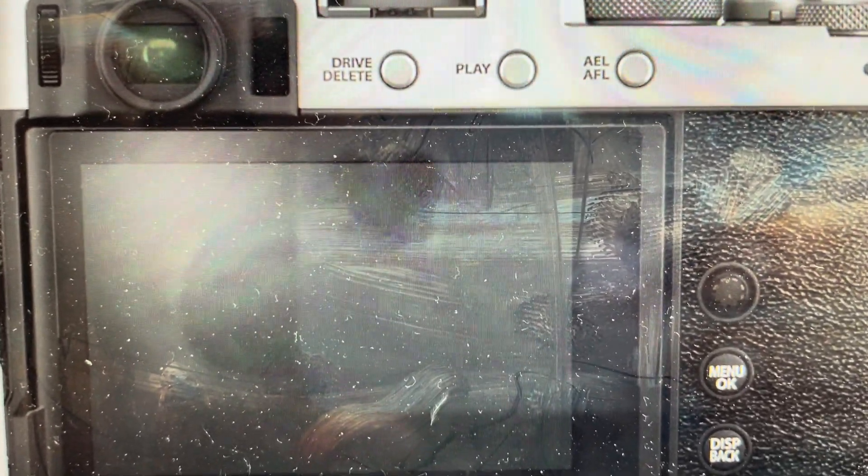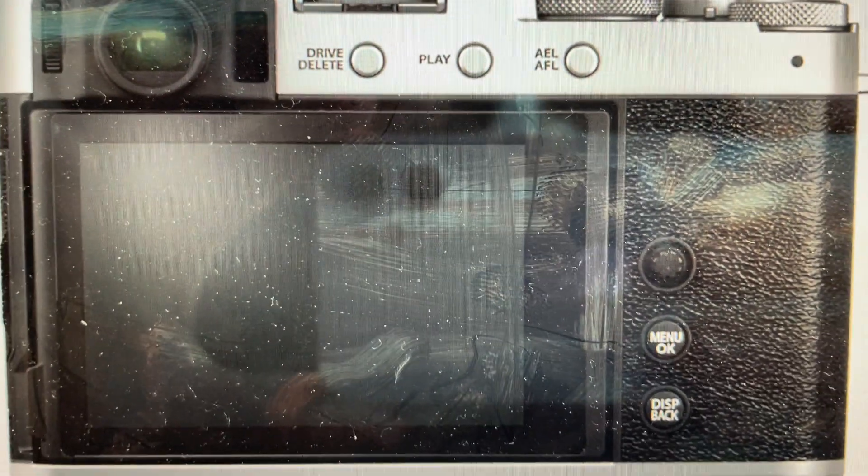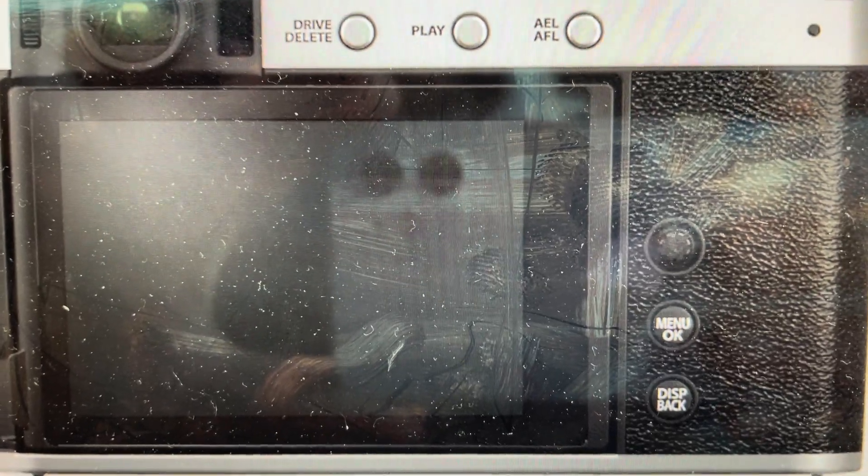Hey everybody, this is a quick video in case you have a Fujifilm XE4 and you want to do a hard reset or restore all of the default settings on this camera. The main reason you would want to do this is if you're confused with what configurations you've put in and you want to get it back to an out-of-the-box setting.